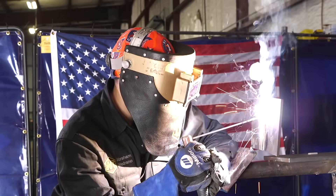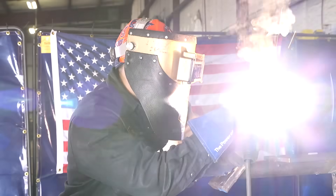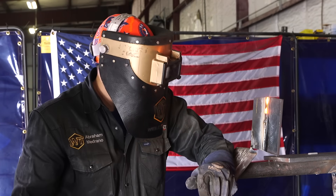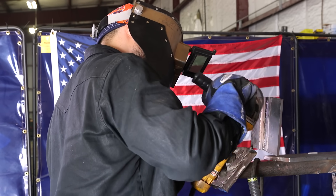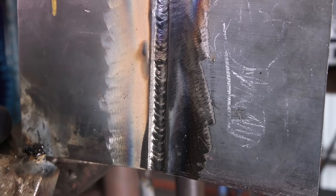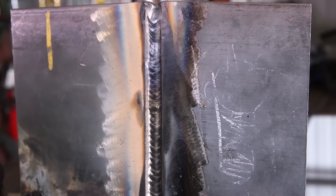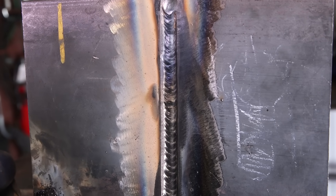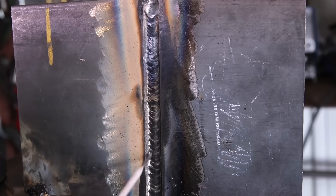I'm zigzagging and pausing on each side for about two seconds — slow two seconds and three fast seconds. As you can see, that's my hot pass and I feel really good with this. There's no slag along the sides, which is always a good sign. The most common mistake causing trapped slag on the sides is not pausing long enough. So if you don't pause long enough, you'll see slag marks. I just finished my hot pass at 90 amps. Now I'm going to start my filler.